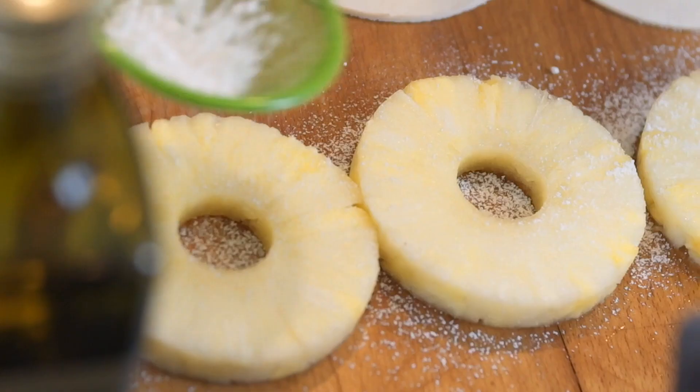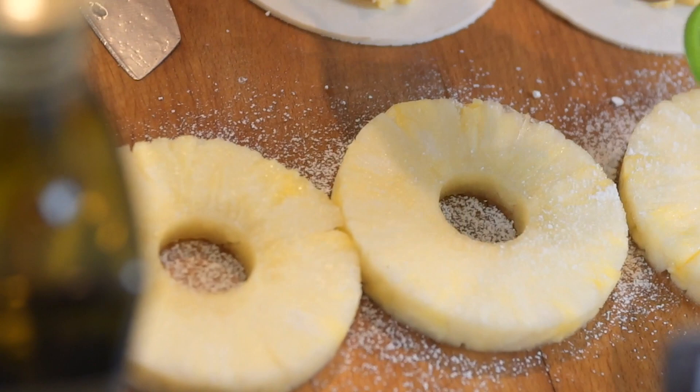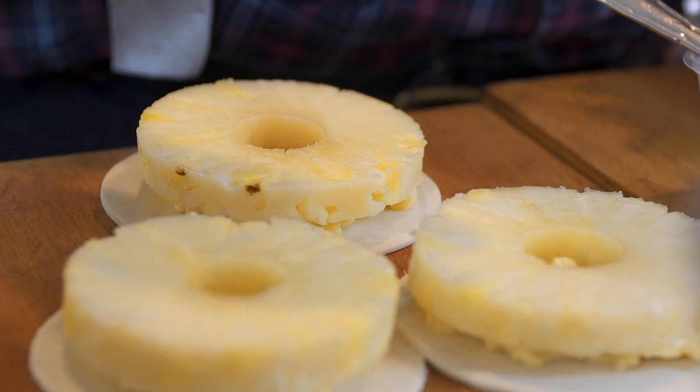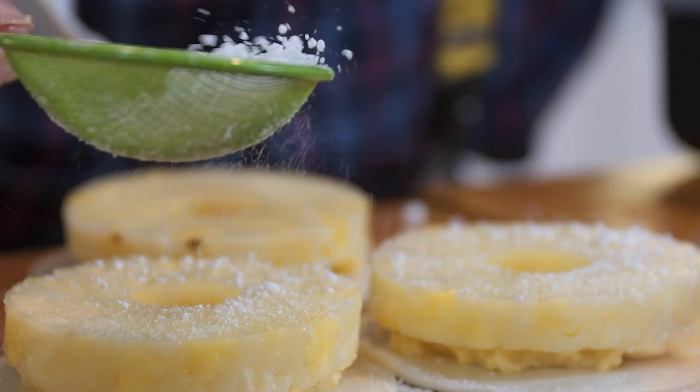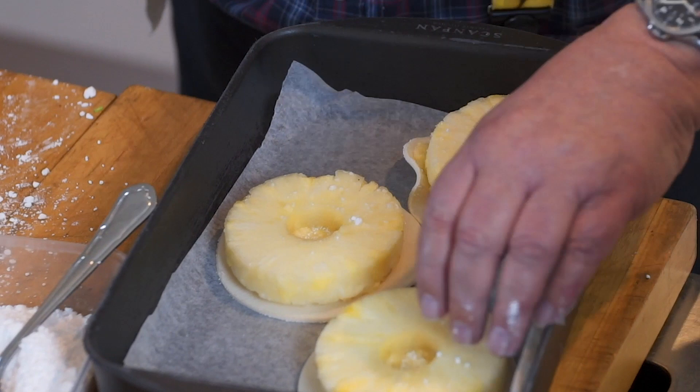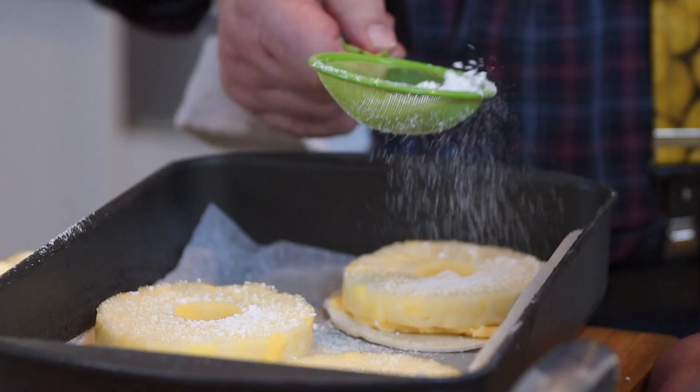Grab some icing sugar, put it in a fine sieve, and dust icing sugar down on top — quite a generous amount this time. Carefully place them onto a tray which I've put baking paper on. You can use a baking sheet if you want. Move them over so there's room for all three — lucky I didn't do four, I was thinking of four there for a second.